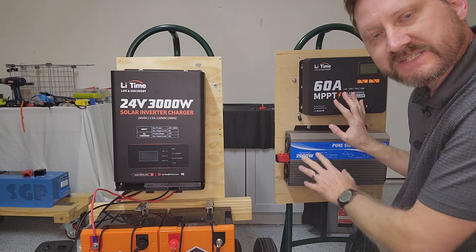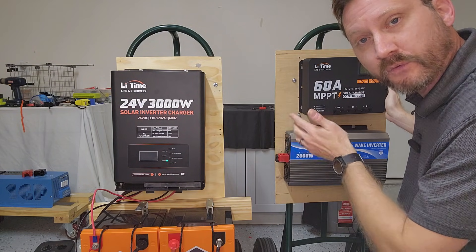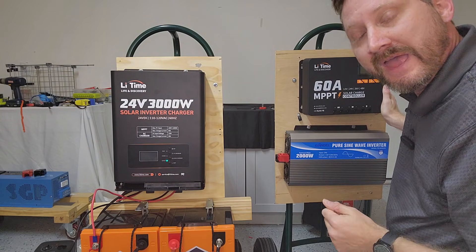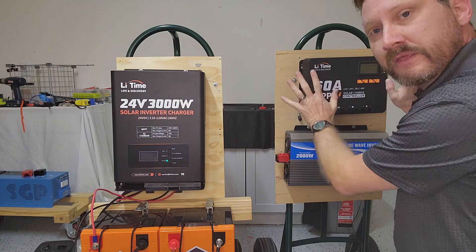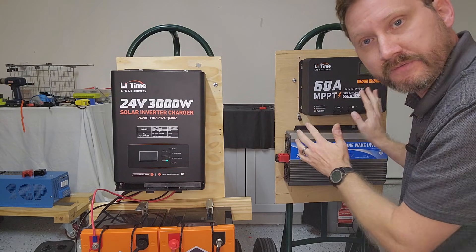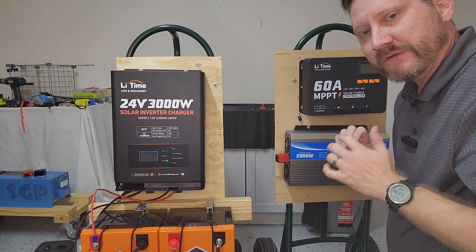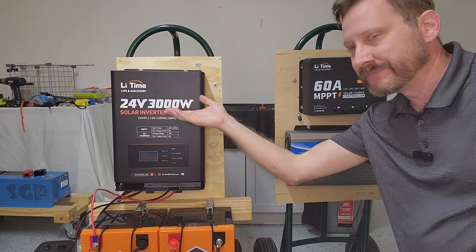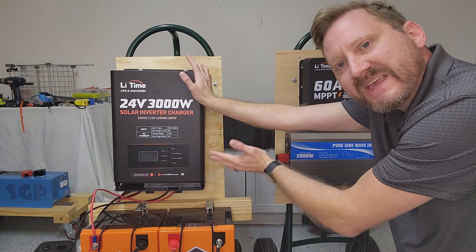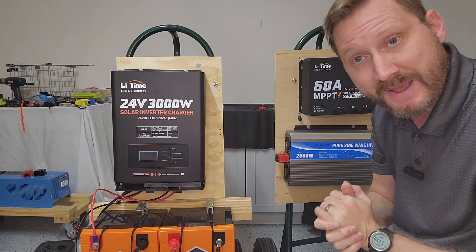I do like these components individually. I love this MPPT because it works at 12, 24, 36, or 48 volts. If you're someone who likes to tinker and constantly upgrade your system, that gives you a lot of flexibility to experiment with different voltage configurations without buying new equipment. But if you want a one-and-done solution that you're going to leave alone, this all-in-one is an amazing value for what you get.